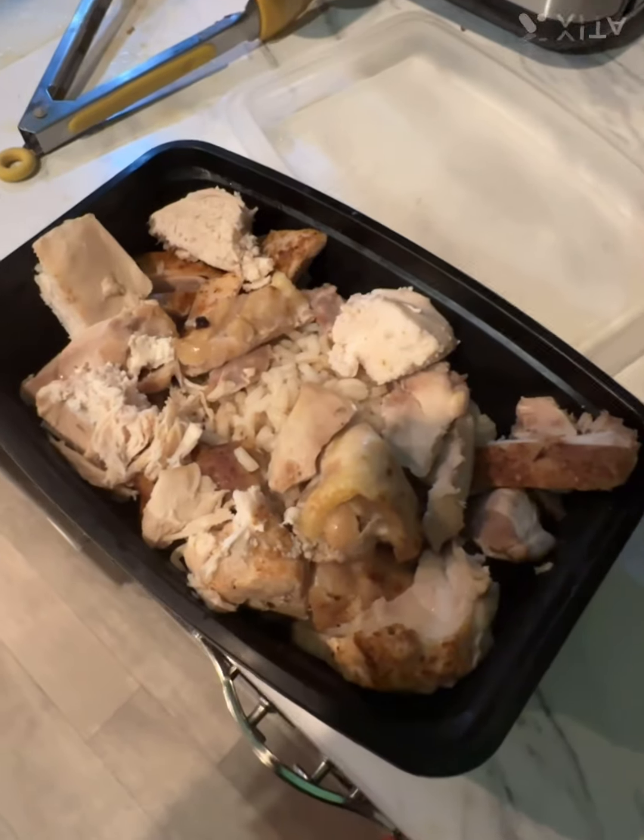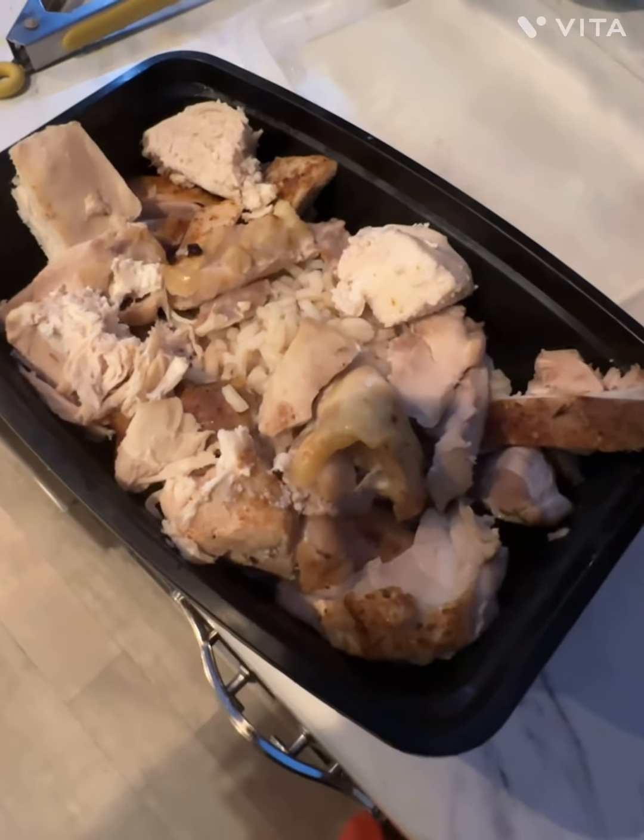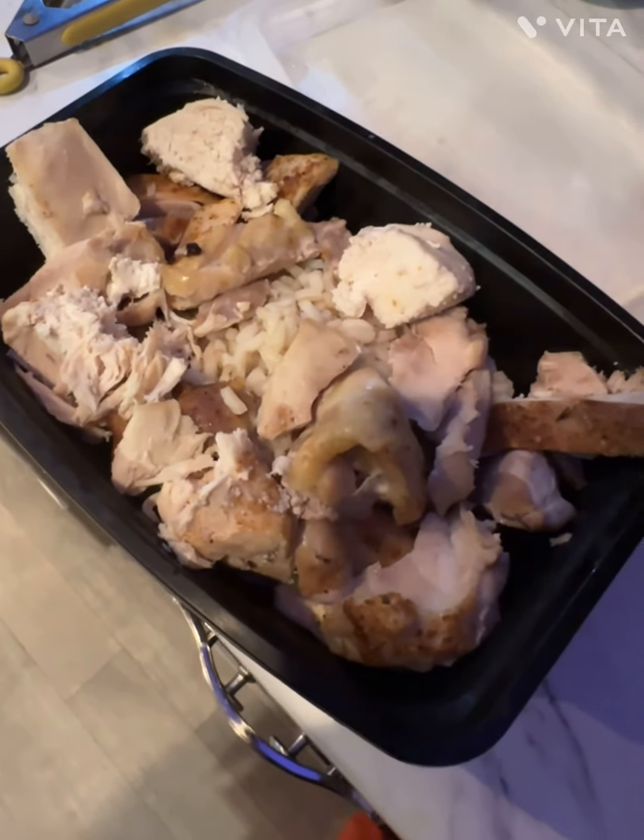First of all, here is 6 ounces of chicken thighs, 3 ounces of chicken breast, and 140 grams of brown rice.